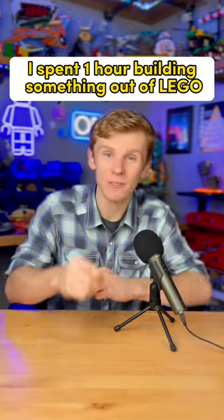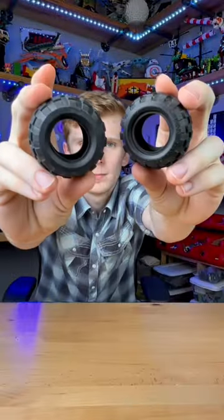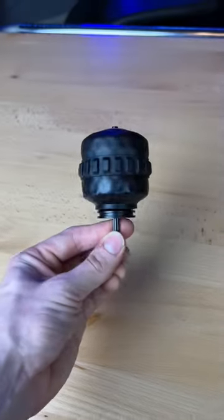I spent one hour building something out of LEGO. I first grab this axle, I use these little wheel parts, and I slide them on through. Next, I grab some tires, and I use illegal LEGO building techniques and put them inside out. I slide them around the wheels, and I wrap this rubber tread around.